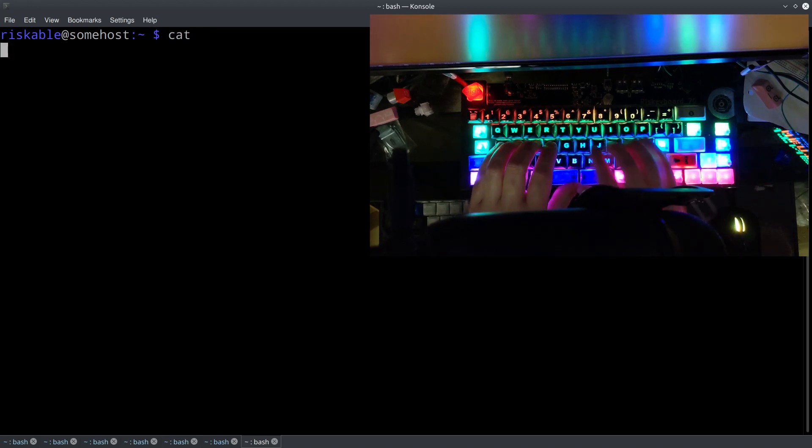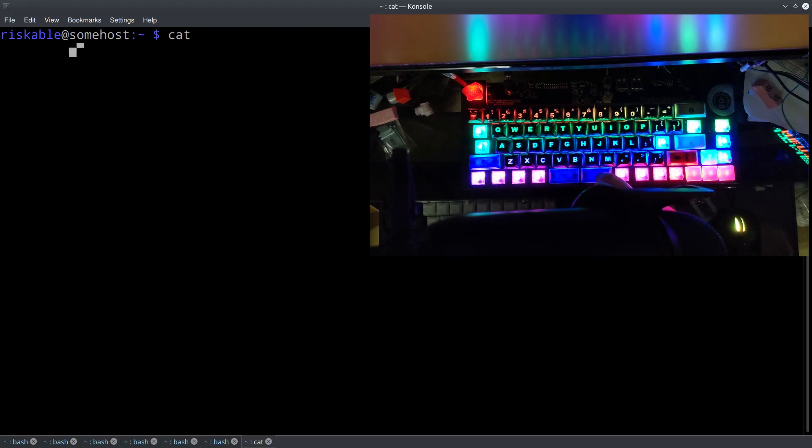Let's get this started here. This is the new keycaps I just finished printing today. These recordings, if I remember correctly, they usually start with someone hitting the spacebar a bunch of times — see what they sound like.